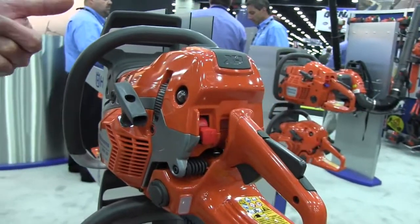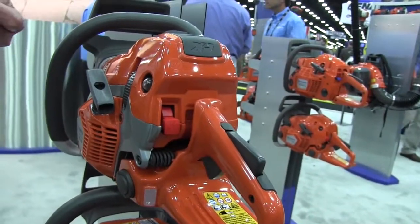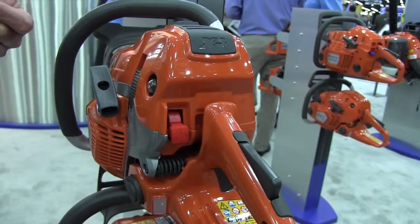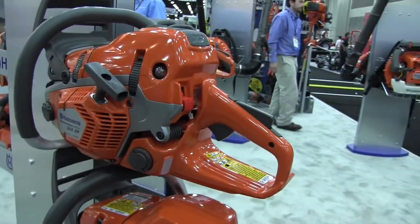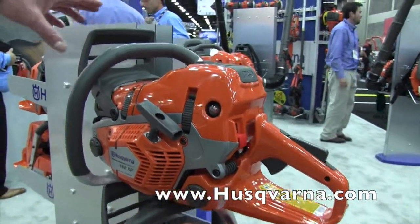Of course, safety is always paramount. All Husqvarna chainsaws come with an inertia chain brake. We encourage everyone who uses a chainsaw to wear personal protective equipment — from chaps to a helmet and gloves, and of course safety glasses.